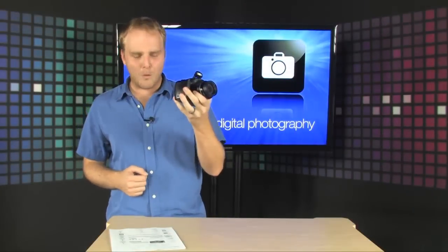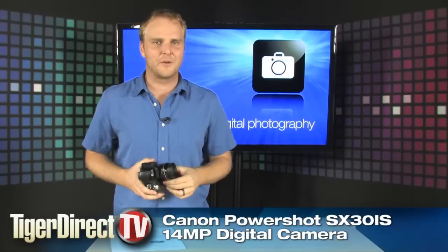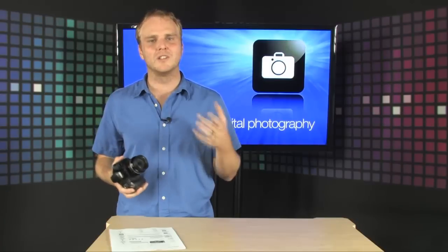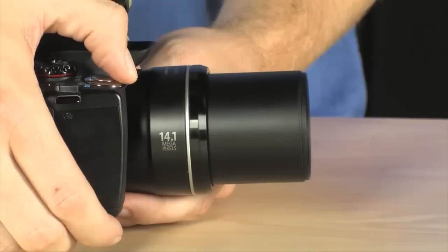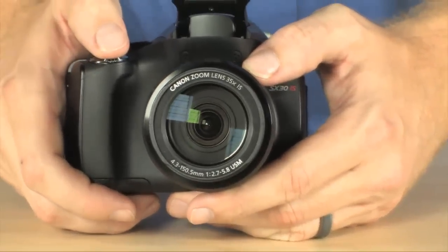This here is the Canon PowerShot SX30, a brand new camera from Canon, and this thing is incredible. It's got one of the longest zooms you're going to find on a camera anywhere. 35x zoom is what we're talking about — about 840 millimeter focal length on this thing. That is a crazy zoom.